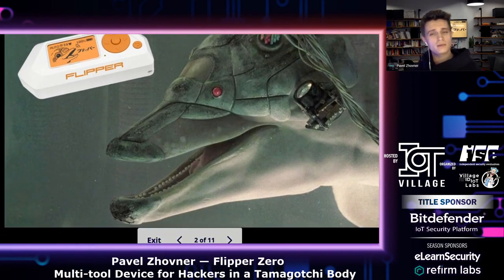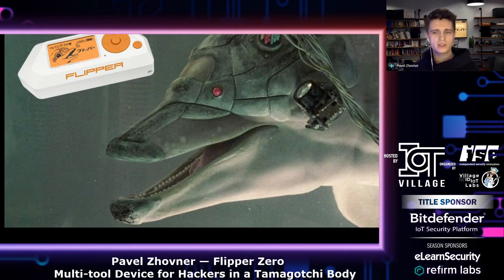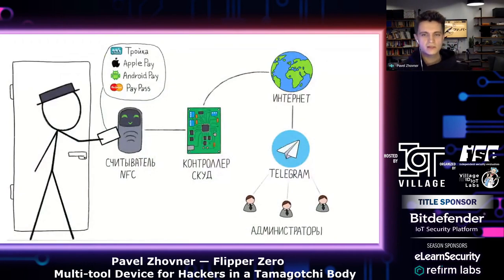So what actually is Flipper Zero? Before answering this question, I want to tell you about how I came to this idea. The last few years I was working on developing and pen testing physical access control systems. I built a versatile dual access control system that supports many types of RFID tags as identifiers, such as EMV bank cards like Apple Pay, Google Pay, and Moscow Troika card — all on one reader.